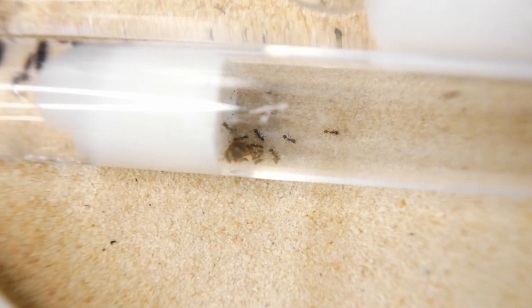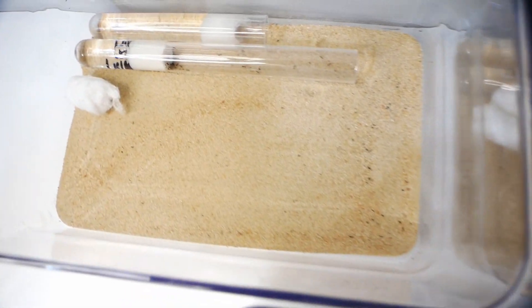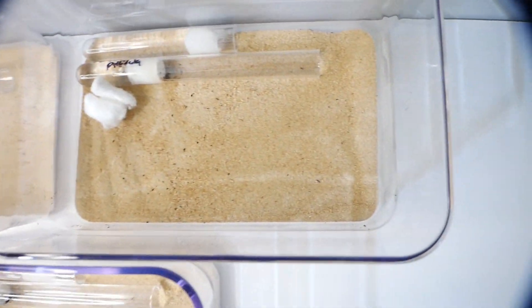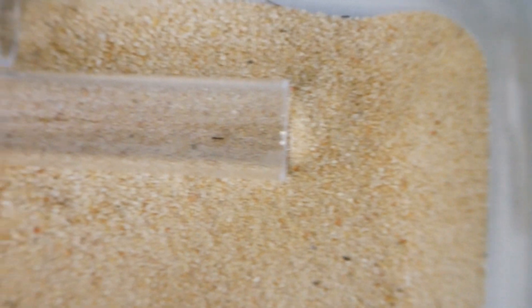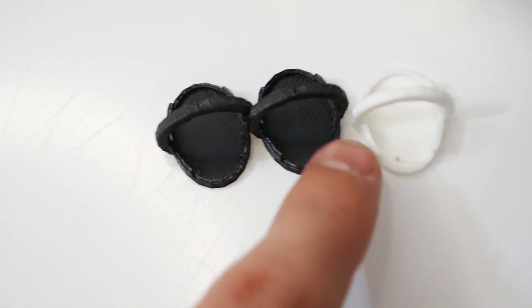As soon as I unplugged the cotton from all three test tubes, workers from all the colonies came out to investigate. You may be asking how I'm going to tell which colony is which — basically I've written A, B, and C on the three different lids. Currently we're looking at colony C, which is the weakest: they haven't explored as much, seem to have fewer workers, and weren't as interested in the food. Colony A is the strongest — immediately out of the test tube exploring and most interested in food. Colony B is in the middle.